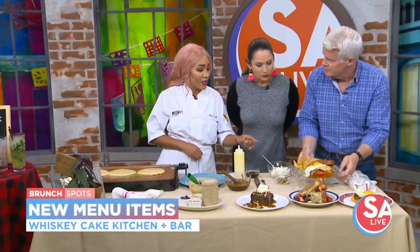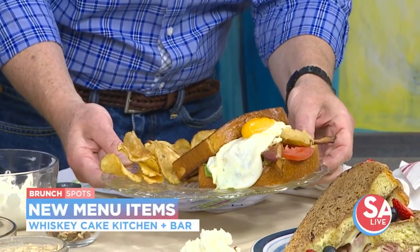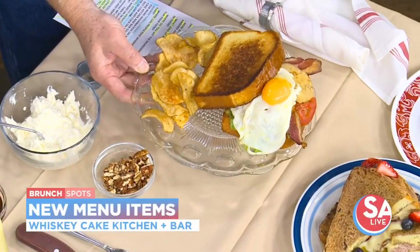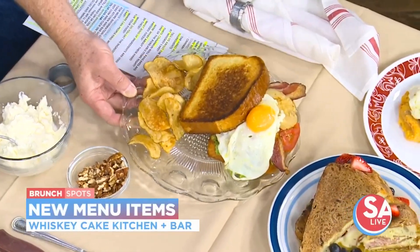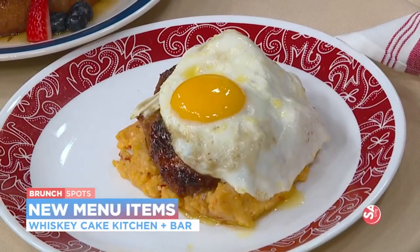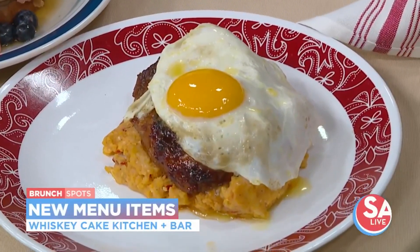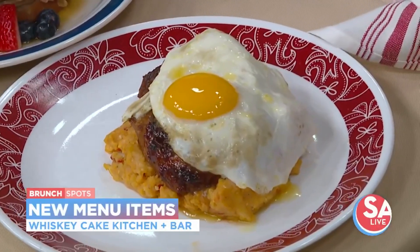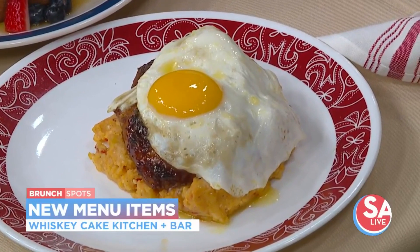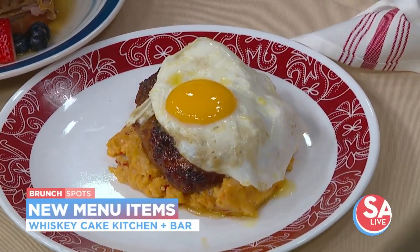First one is going to be our BLT — it's our play on a BLT, obviously, but we're going to add our egg onto it. It is going to be with fried green tomatoes as well on a brioche bun. The next one is going to be our pork, egg, and grits. These are the grits that we're making at least every other day — corn and poblano jack grits. It is going to be with our pork that has a sorghum rye glaze on top of it and a beautiful sunny side up egg.